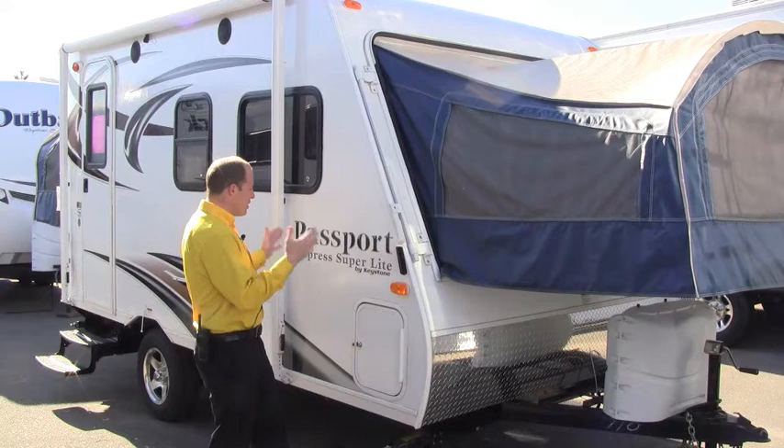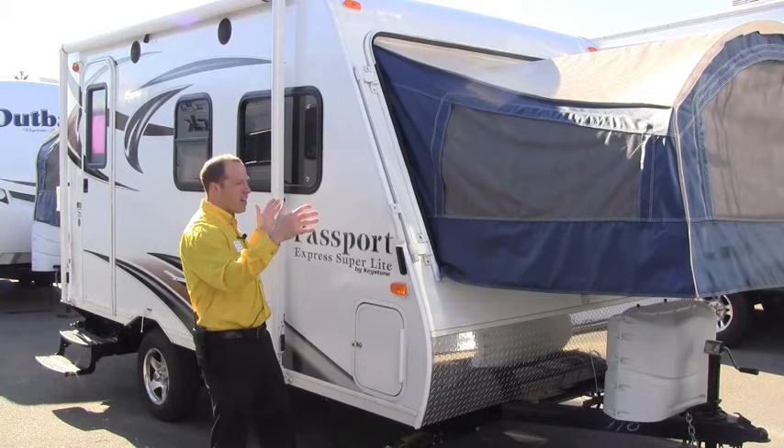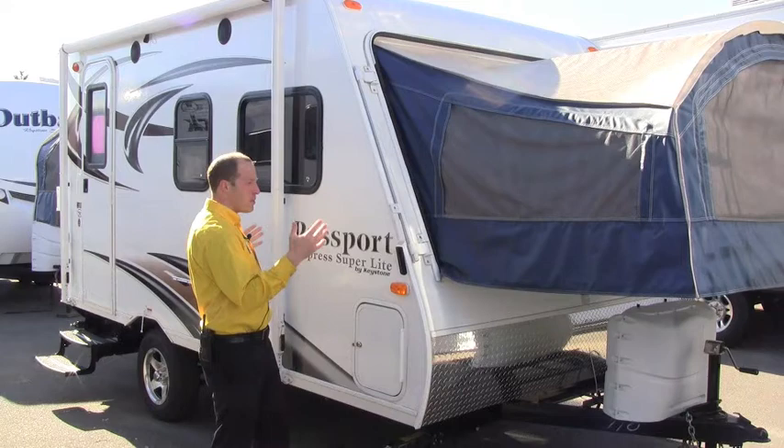What's great about the Passport brand is we can take a look at the Express Superlight. Keystone not only has the hard-sided trailers but also the expandables, which are very popular — some people call them hybrids. They save weight while giving us extra room for sleeping and storage. You can see here there's a little 16-footer, but by the time we put the beds out on both ends, we're looking at 30 feet long — just a great example of extra sleeping at a light weight.